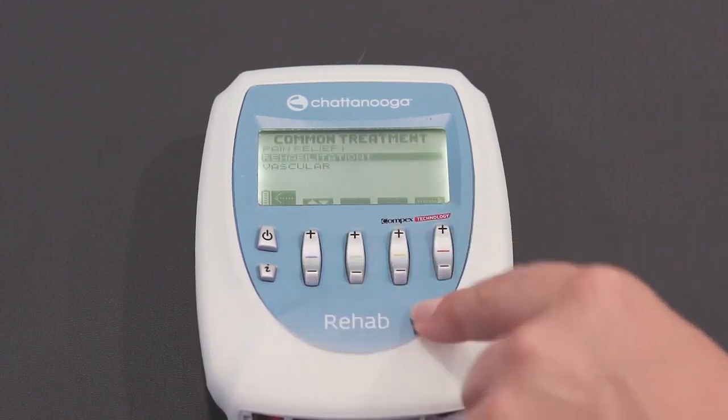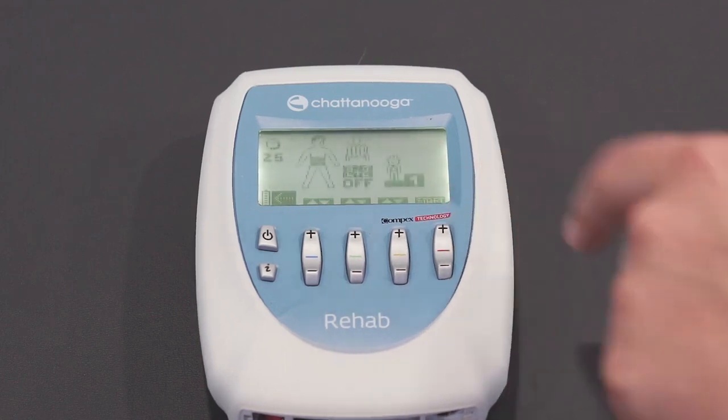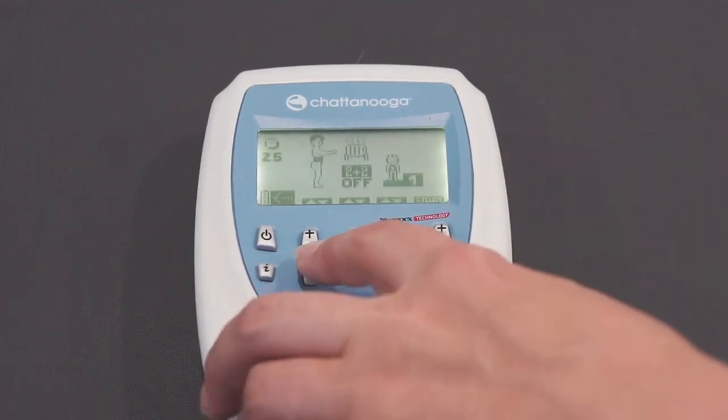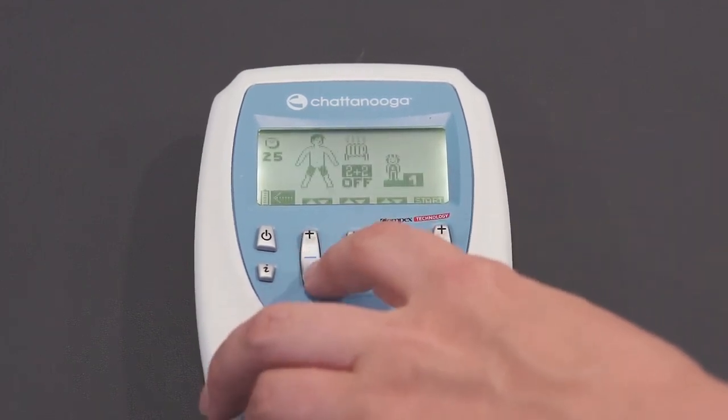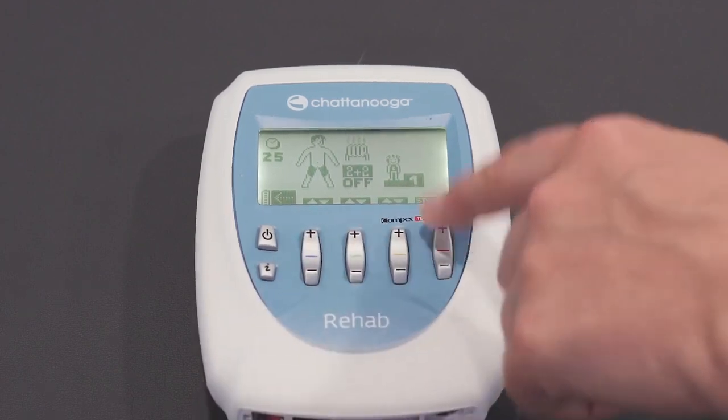To start with, press enter on common treatments. Scroll down to rehabilitation 1 and enter on disuse atrophy. You need to let the machine know which part of the body you are targeting. Scroll down until the quadriceps area is blacked out and then press start.